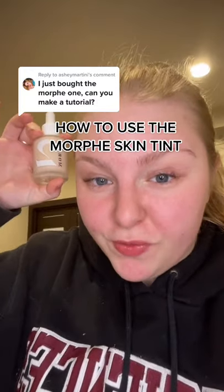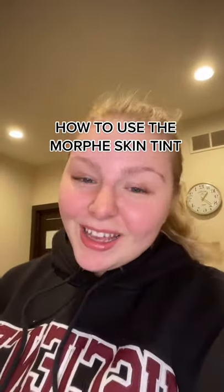You just bought the Morphe Two Skin Tint and you have no clue what to do. It's me, your makeup mom, ready to teach you.